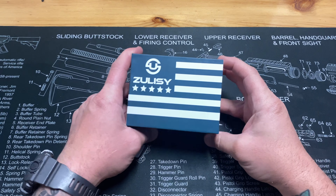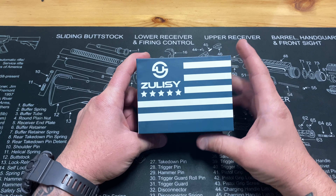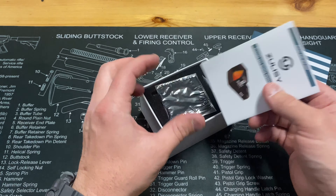Hey guys, welcome back. Today we have a handgun red dot optic to review, and this one is from Zulissi. This is their OAK model — it is RMR cut — and let's go ahead and see what we got in the box here.